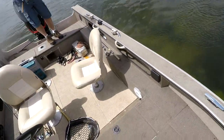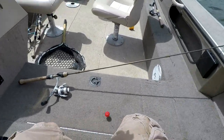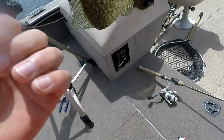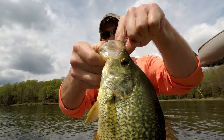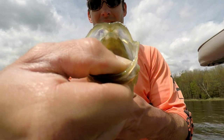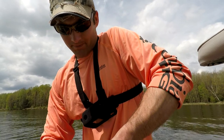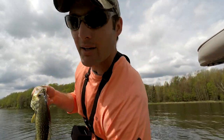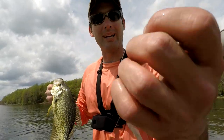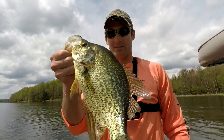Got him. I almost lost this guy. Look at the size of this one. Look at this guy — that is a tanker. He was sitting low and look at how he smoked this thing. He just inhaled that lure. We found that warmer water, we're being patient, and we're catching some really nice crappies. We got a high sun today. I'm going with that pink glitter right there on that tube, and it's really paying off with some nice slabs. It's hard to beat some spring crappie.